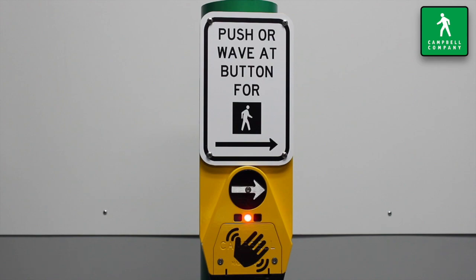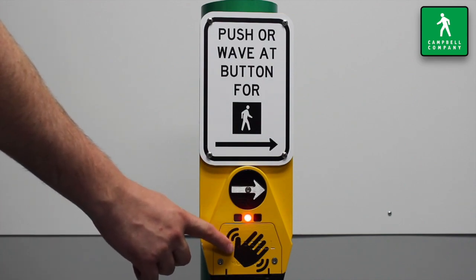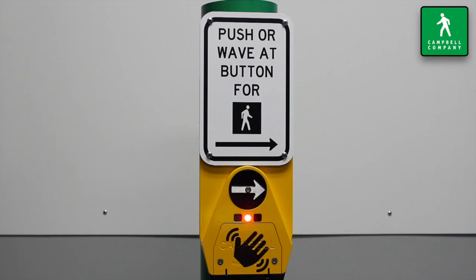Stations equipped with Wave AIR technology are easily identifiable by a large hand symbol, which is universally recognizable to indicate contactless technology.